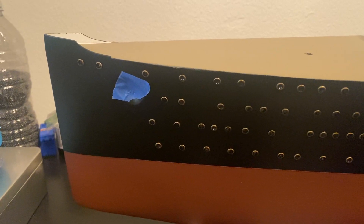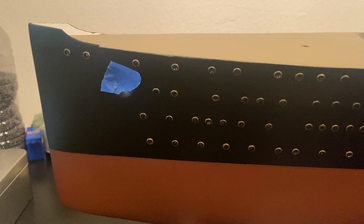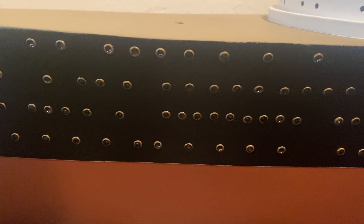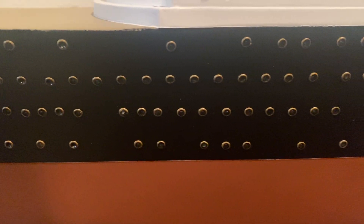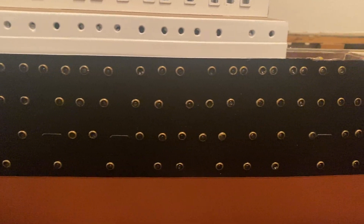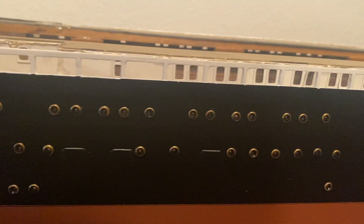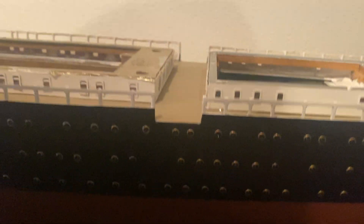Hey, out there in YouTube land, here's a quick little video of the Lusitania. I have all the portholes installed. These portholes are 1/8th brass eyelets I bought in bulk on eBay, spray painted them black the same color as the hull, filled them with five-minute epoxy drop by drop, and then used a gold Sharpie to draw the porthole detail.